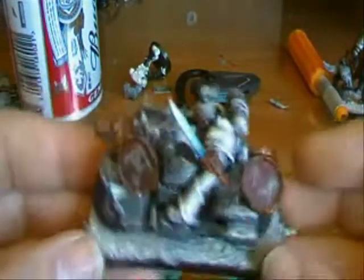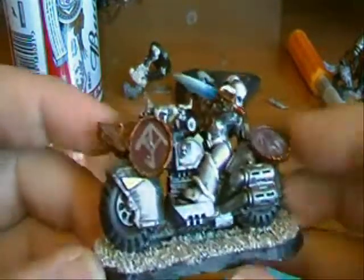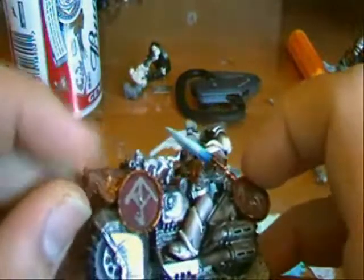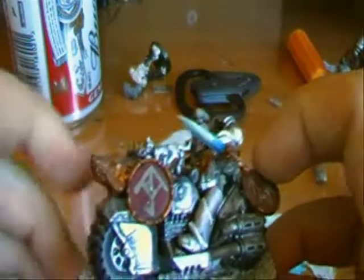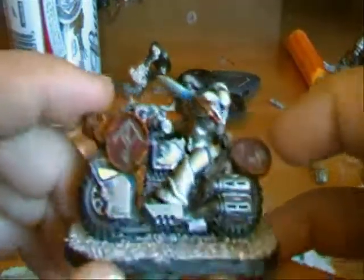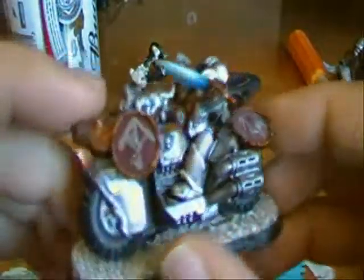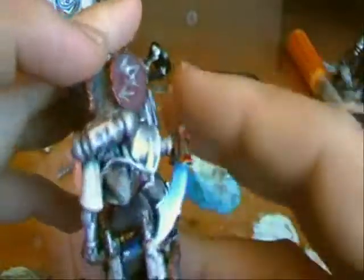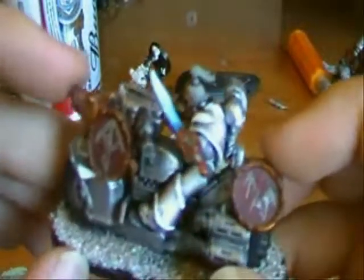The next guy is this one. I tried to give all of my Swift Claw bikers this wolf head on the front, but this was the last one I had and it was already stuck on it. I didn't want to wreck the model by pulling it off. I really couldn't be bothered much with this model, so I just stuck loads of shields everywhere. You've got a bit of a scimitar going on there from a skeleton warrior sprue.